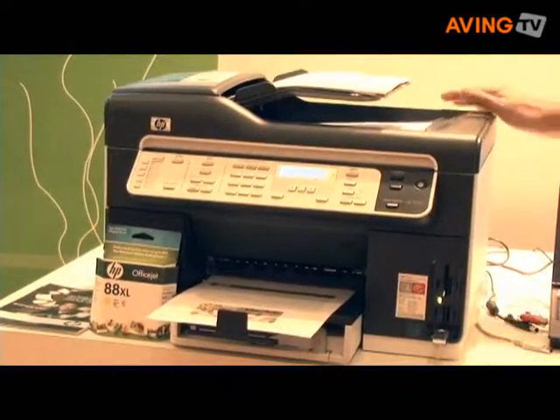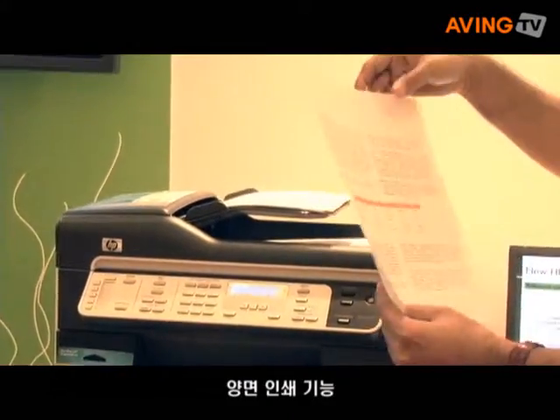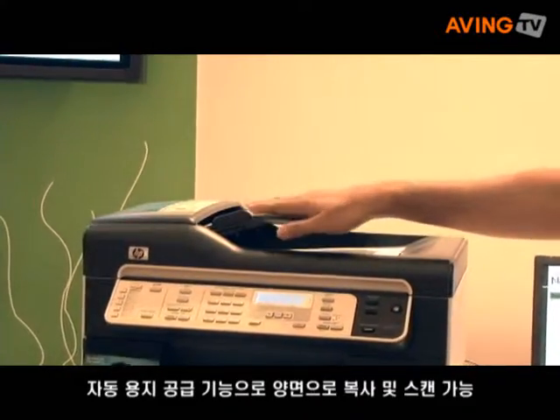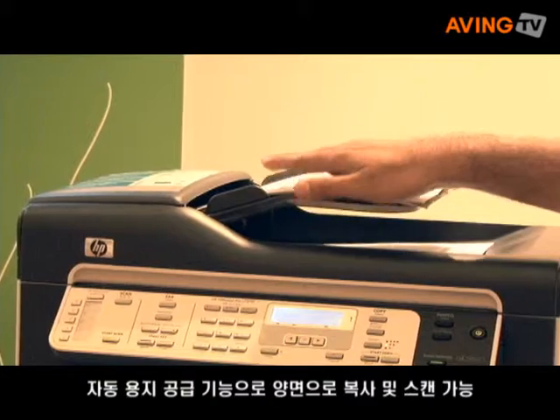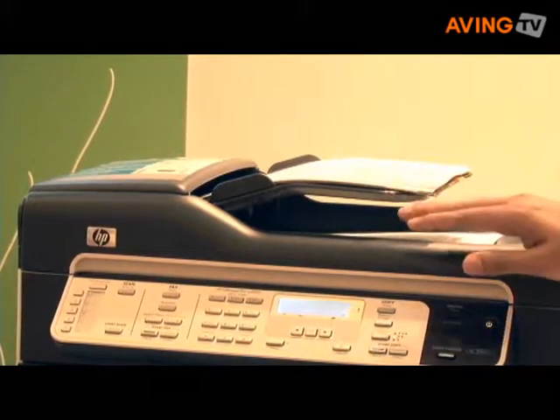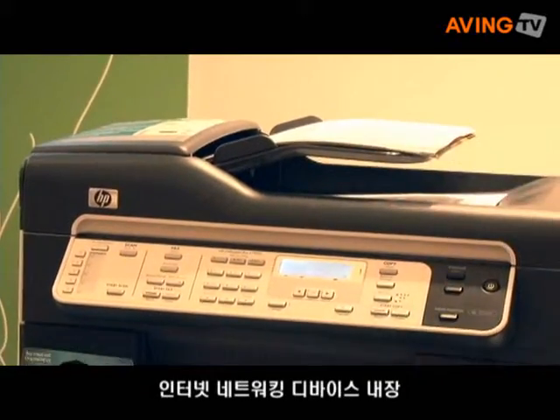It comes with an automatic duplexer and thus enables double-sided printing. It comes with a duplex automatic document feeder and therefore you are able to copy and scan in a single pass itself. What's more, it also comes with a built-in Ethernet networking device.